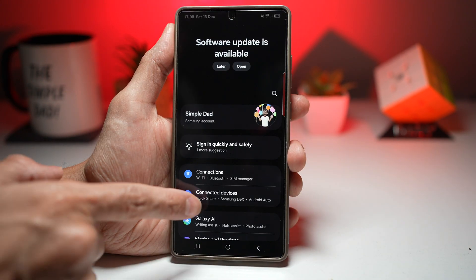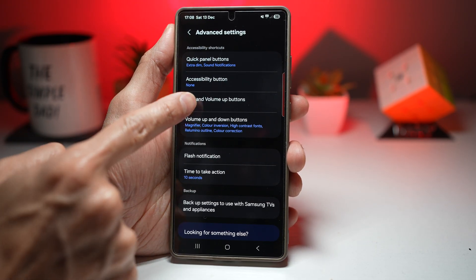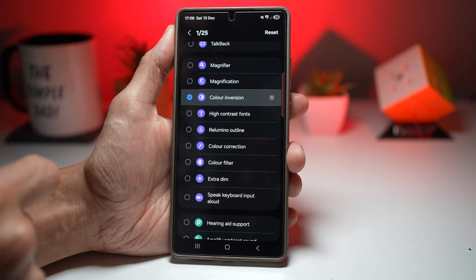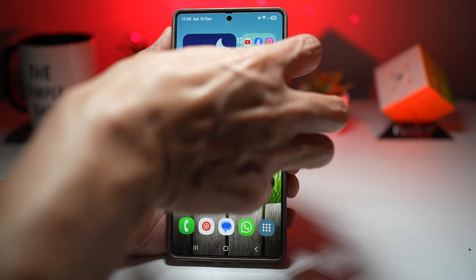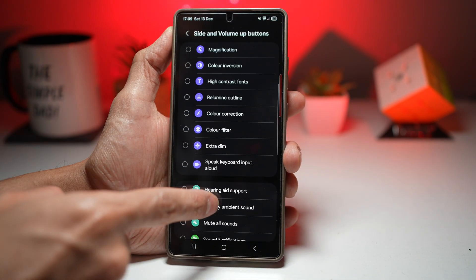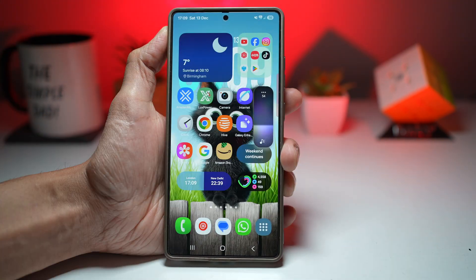To set this up, open Settings, scroll down and find Accessibility, then tap on Advanced Settings, find Side and Volume Up Buttons, and tap on it. Now you can set what actions you want to apply when volume up and the side button are pressed together. For example, tapping Color Inversion — when you press volume up and side button, the colors invert. Pressing again brings it back. You can also set Extra Dim to dim the screen.